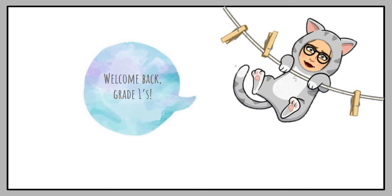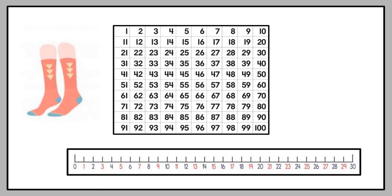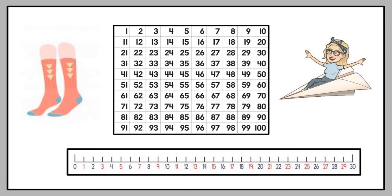Welcome back, great ones, to another video. We are still busy with mathematics, week three and four. This is counting part three: counting in twos. Remember, we already did counting in tens and counting in fives, and I hope you are still practicing. In this video we are going to use visuals, a number chart, a number line, and an activity.